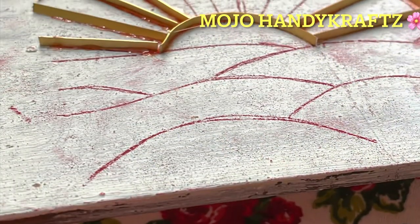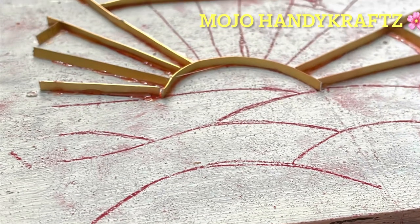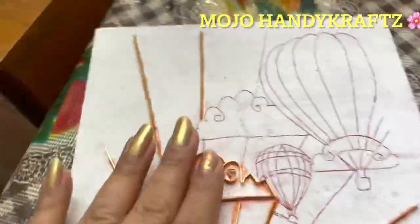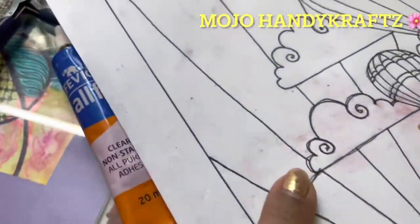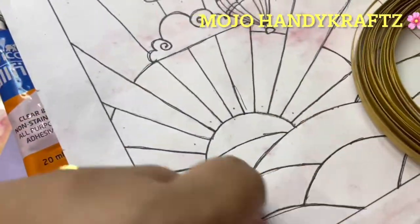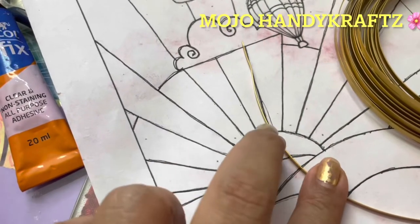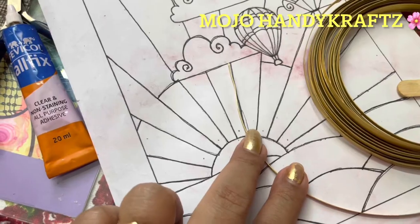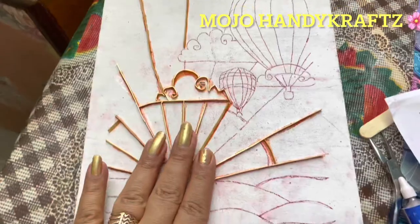You can use flat wire, which you can get from Amazon. Place the wire over your pattern or design, and cut it to whatever size you need. The wire cuts very easily — you can just press it to cut; scissors are not even required.